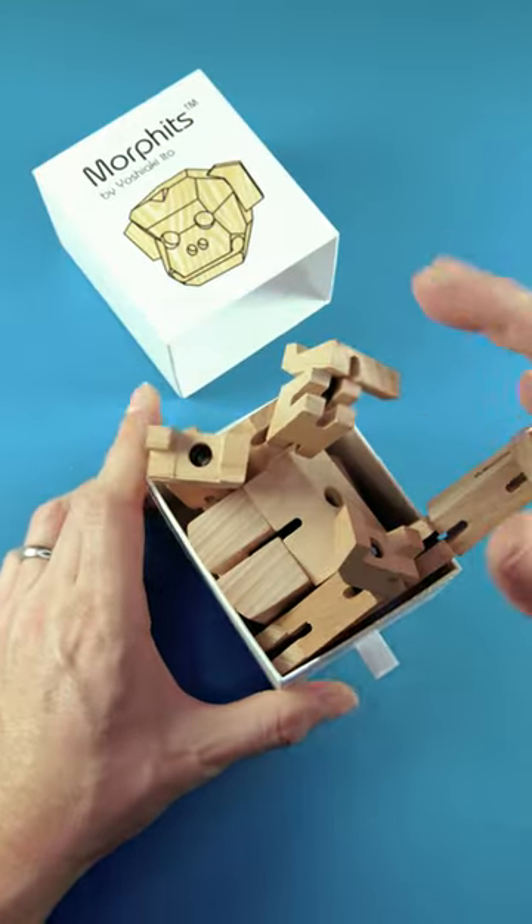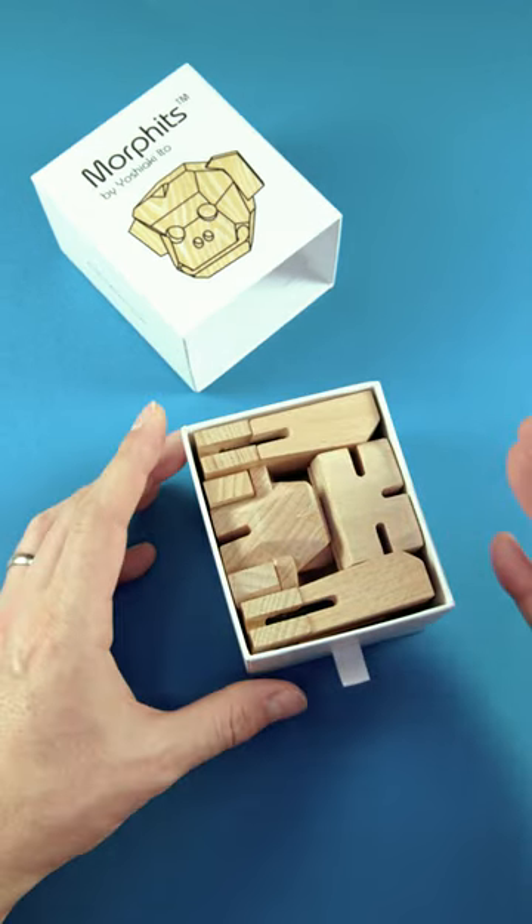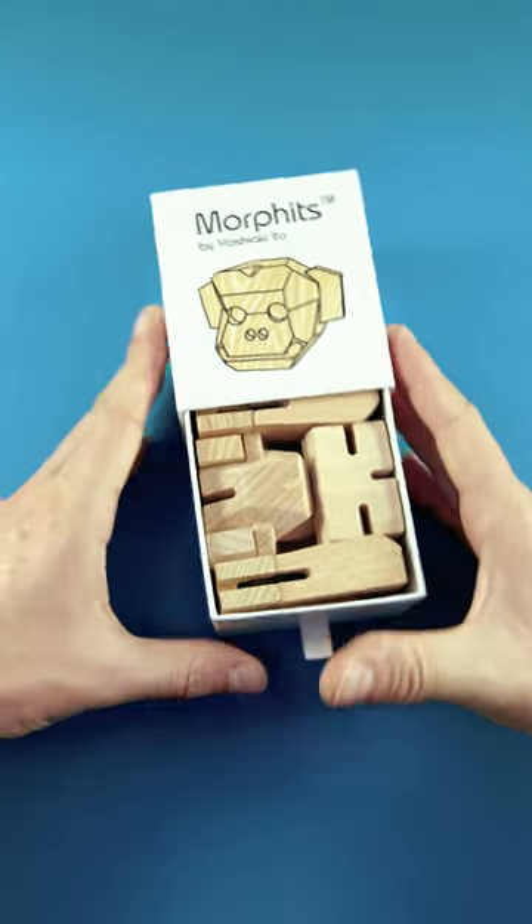I can tell you this is not the right way, but of course there's an easy way to do it. Unfortunately, this only works on camera. I can promise you this is in fact a very, very tricky puzzle.